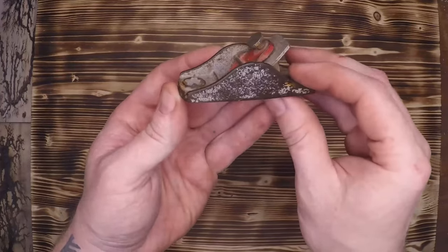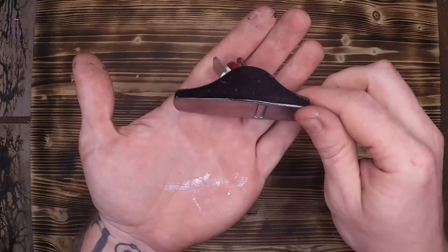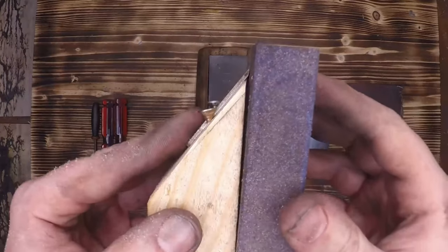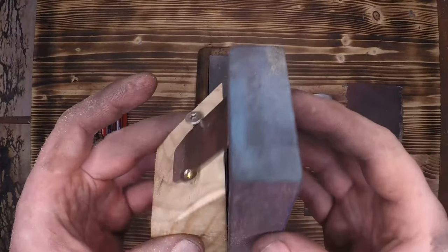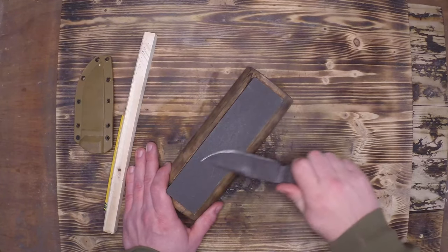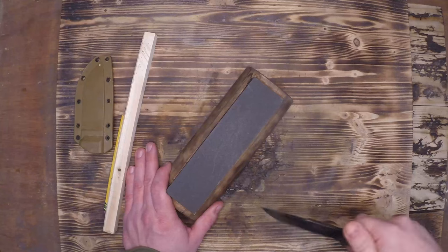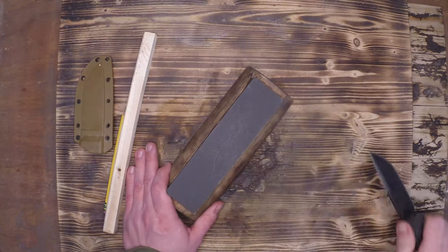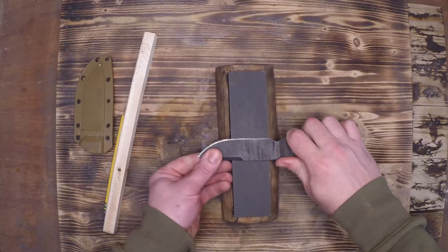A few weeks ago I did a video restoring a tiny pocket plane, and during that restoration I found that making a blade guide for sharpening the knife was extremely beneficial. Typically I sharpen all of my knives with a whetstone, and after years of practice it's fairly easy to get a consistent bevel on both sides. However, when you're first starting off it might be useful to have a blade guide.